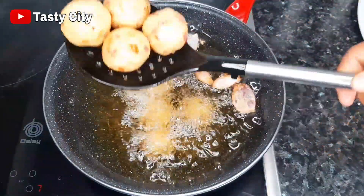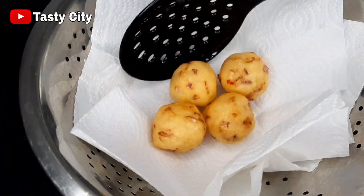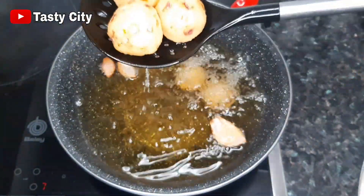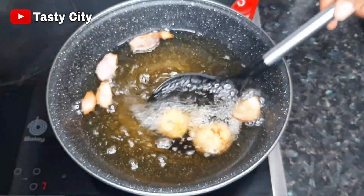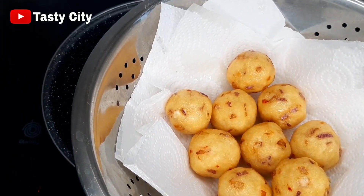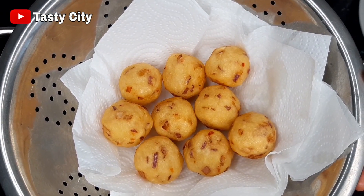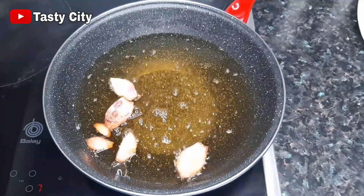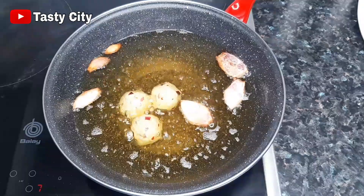At this point the cassava balls are ready. I'm going to take them off the heat and place them on a kitchen paper towel to absorb the excess oil. Just look at how beautiful they turned out! Just take a look at this and tell me this is not calling your name. I'll repeat the same process with the remaining balls.